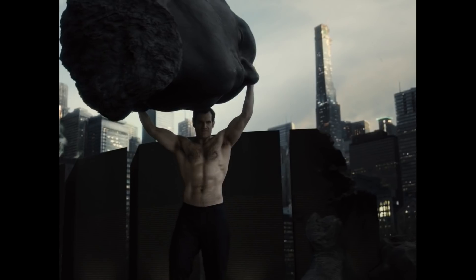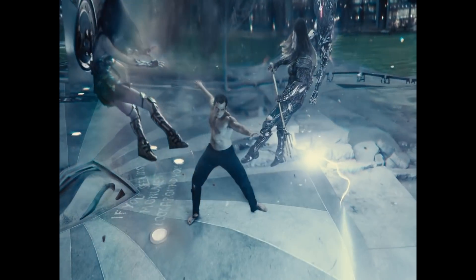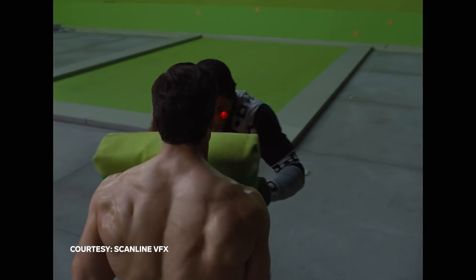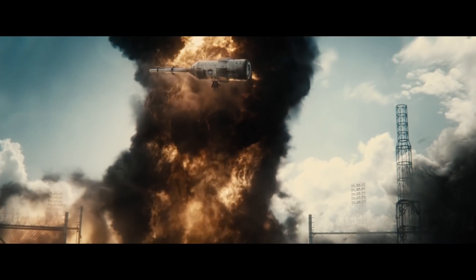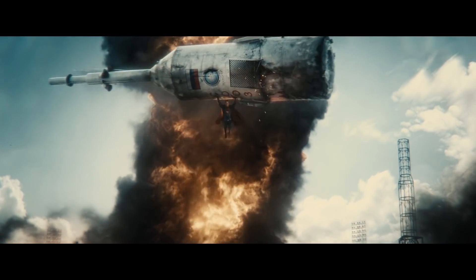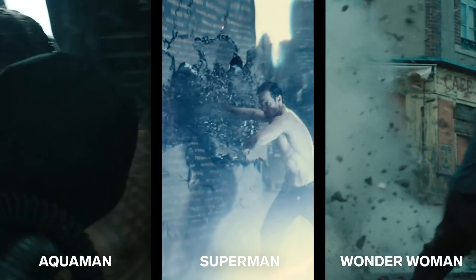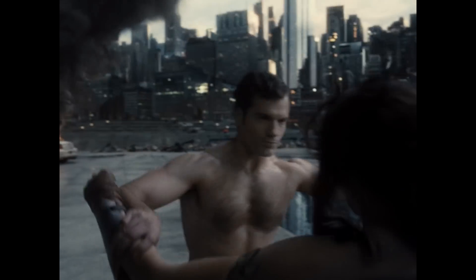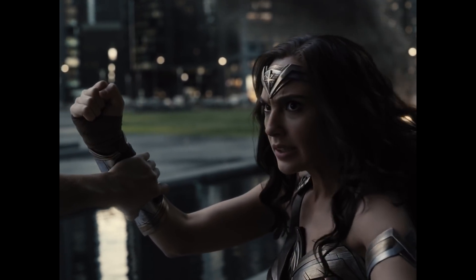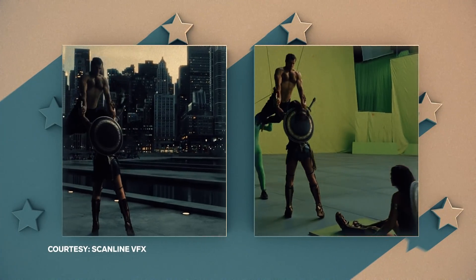Anytime he had to pick up anything, it was usually some kind of green foam lightweight buck that we used to get his handholds right. I think it was in BVS where he picks up a part of a spacecraft — same kind of thing. All these characters have some kind of super strength, but they have slight differences. There were a lot of conversations about who we think is stronger — is it Wonder Woman or is it Superman? I think Superman probably with raw brute strength is stronger, but remember, she is magical.